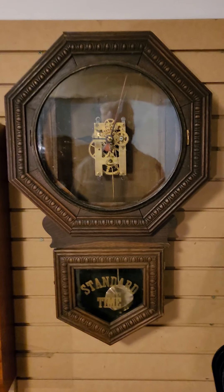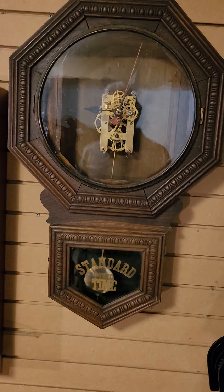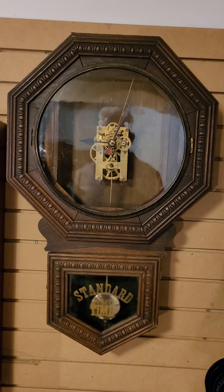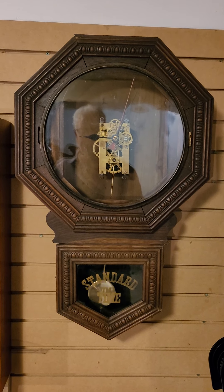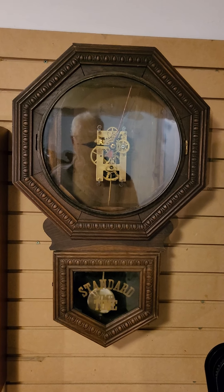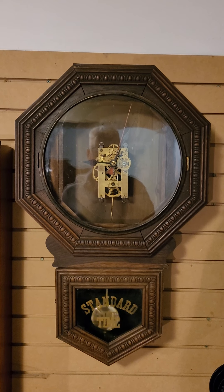So what does this thing need to make it right? First of all, the case has to be fixed, which I will do. I ordered the correct pendulum — seven and a half inches with the correct bob. I ordered a paper dial. There isn't any trademark dials for New Haven that I could find on the internet — I'm sure I could find one and pay through the nose — but I ordered an 11-inch calendar dial and I ordered trademark appliques, which I'm going to put on the dial myself.